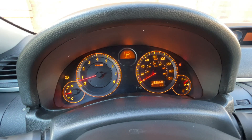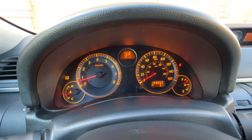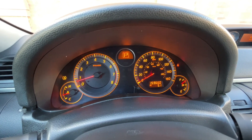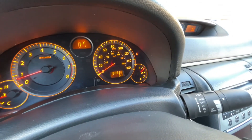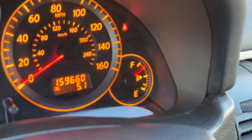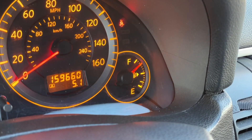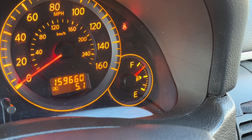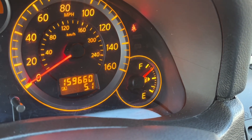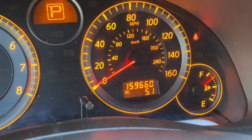I sent the gauge cluster out to have it repaired. It was having a lot of problems. The first and most common, which you've probably heard of, is the gas gauge not working. It came back and it appears to be working pretty good now. I filled the car up not too long ago and it was always reading full — now it looks like it's working.